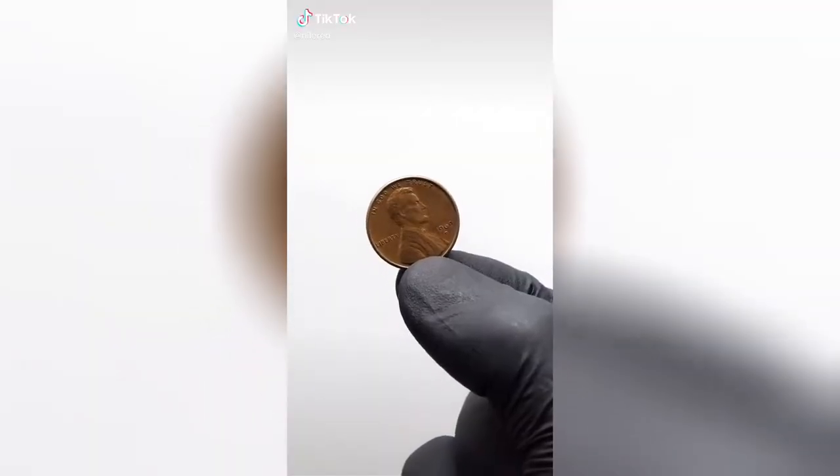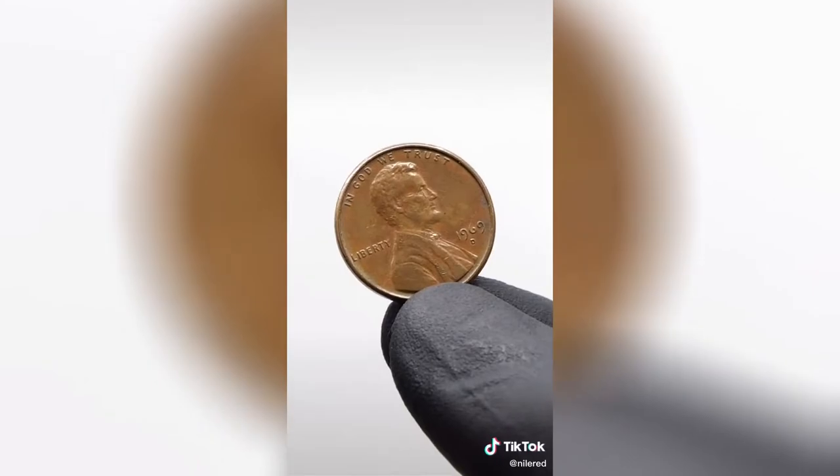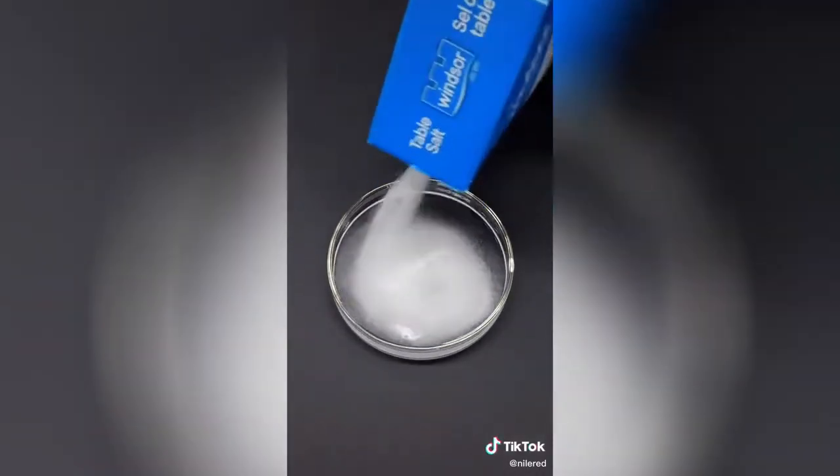In this video, I'm going to try turning this penny into gold, which is something I've always wanted to do. The first step is to clean the penny, and all I need is some vinegar and some salt.